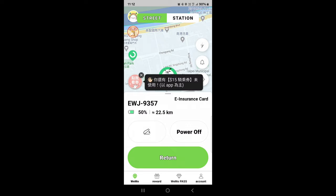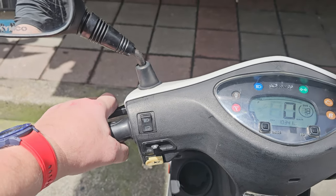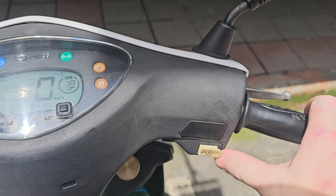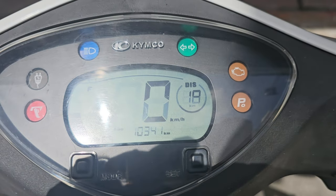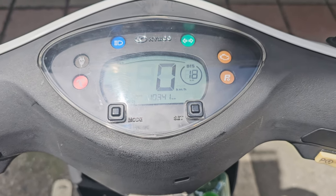Now all you have to do is hold the left-hand brake in and press the little key button, which is on the right-hand side near the throttle. Hold the left-hand brake and press that button at the same time, and that will start up the bike. Then you're ready to ride — ride safe! I'll see you at the other end where we'll show you how to return the scooter.